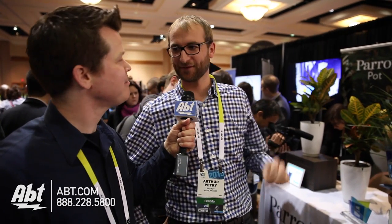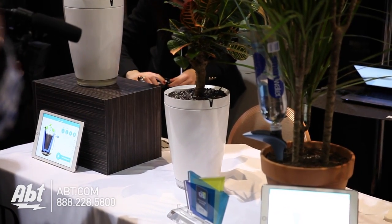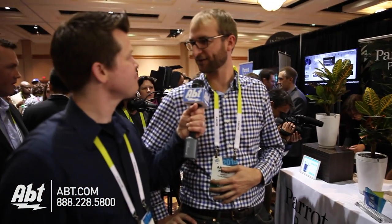So you take your Parrot Pot, you put the plant in it, you connect with your smartphone or tablet, you select the plant in our database, and that's it. You have to fill the reservoir with water, and it will water your plant for four weeks.